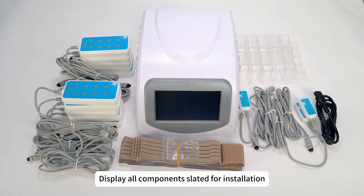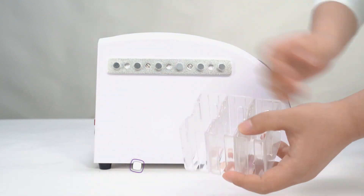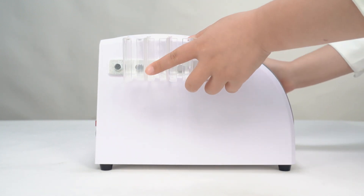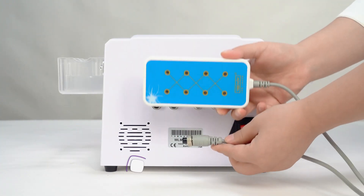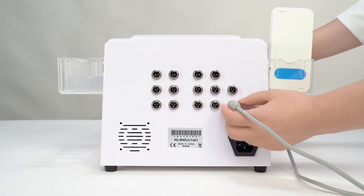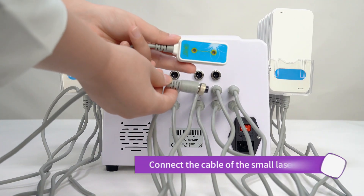Display all components slated for installation. Install the holder. Connect the cable of the large laser pads. Connect the cable of the small laser pads.